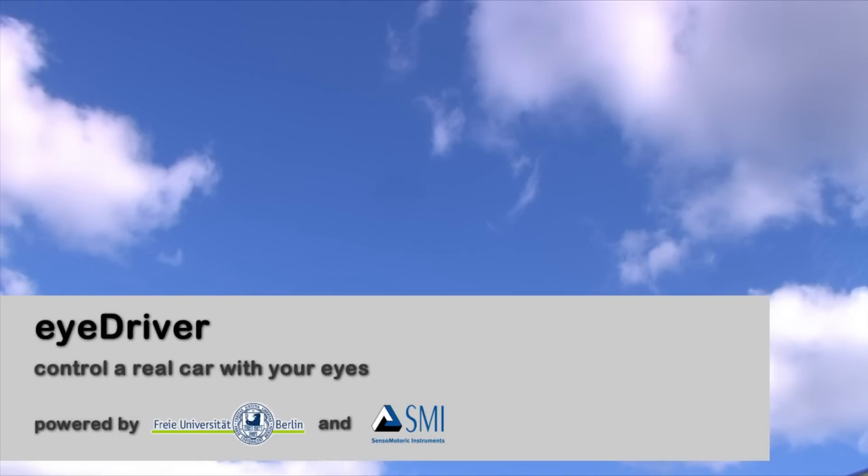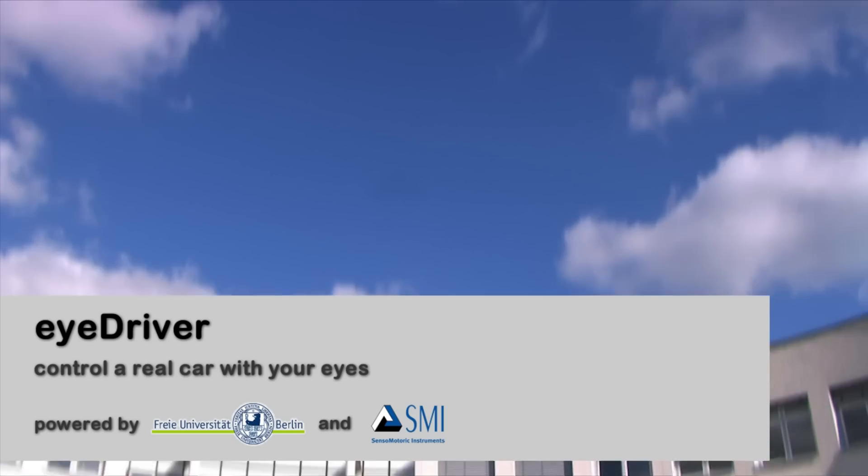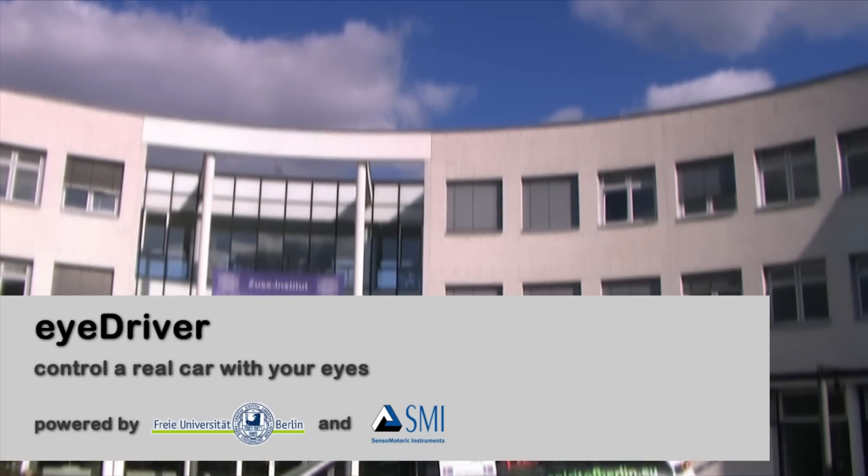Hi! In this video, we're going to show you how to drive a real car with your eyes only, using SMI's eye tracking device.